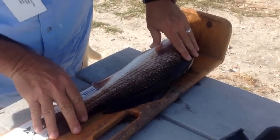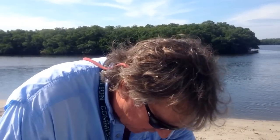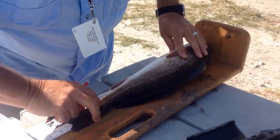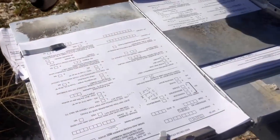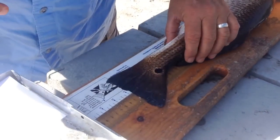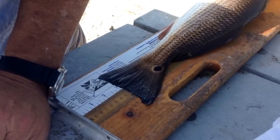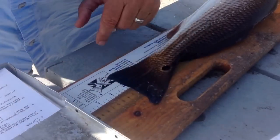He measures twenty-one and three-quarters inches. There are four measurements we get for the science end of it. The standard is the end of the skeleton right there — you can feel where the skeleton ends on the fish — and that's 345 millimeters. Then you get a midline which is 420, and then a total, which is splayed tail, that's 530.